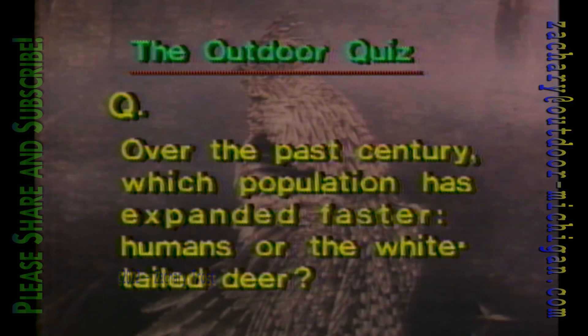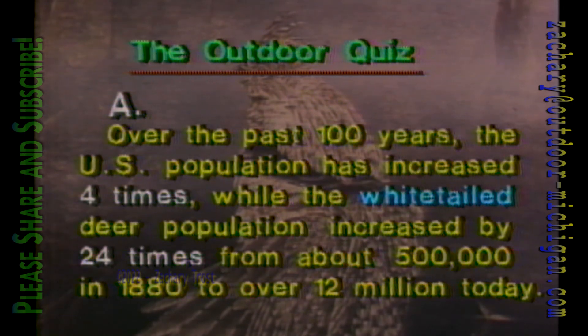Here's your question in the outdoor quiz: over the past century, which population has expanded faster — humans or the white-tailed deer? In the past 100 years, the U.S. population has increased four times, while the white-tailed deer population increased by 24 times — from about 500,000 in 1880 to over 12 million today.